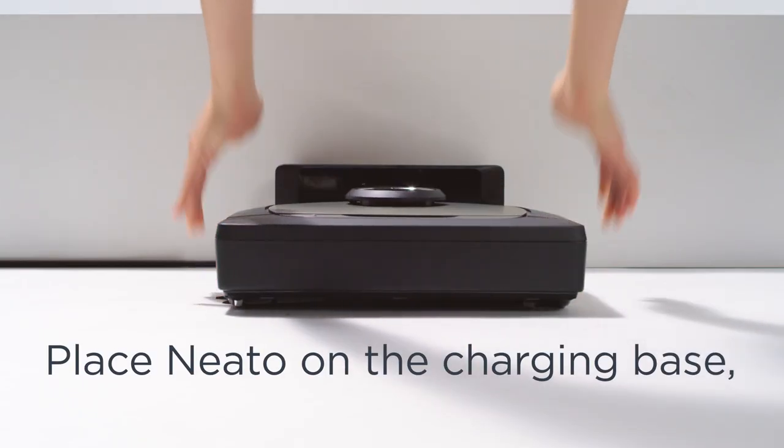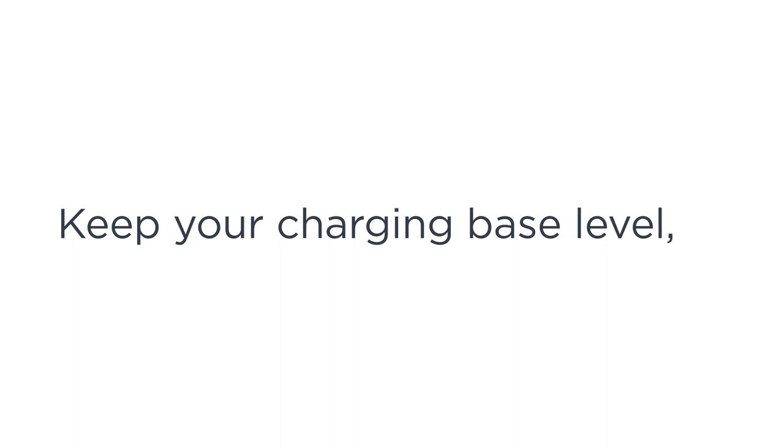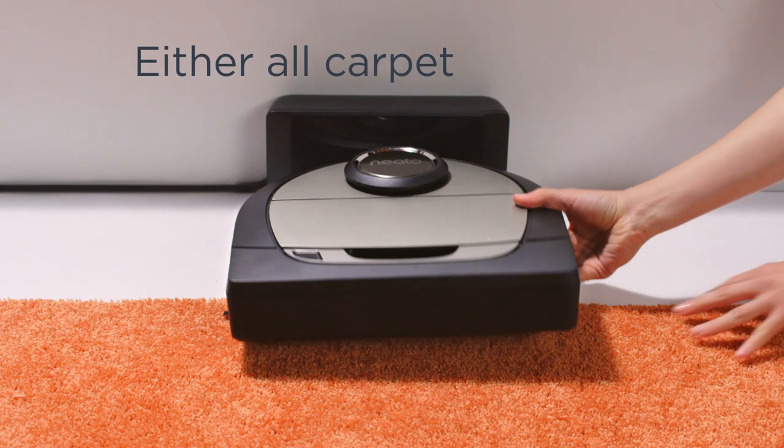Place Neato on the charging base, flat side out. Keep your charging base level — either all carpet or all not.